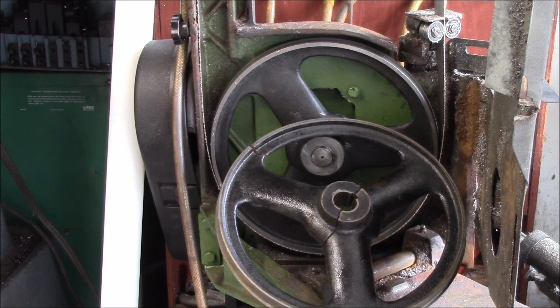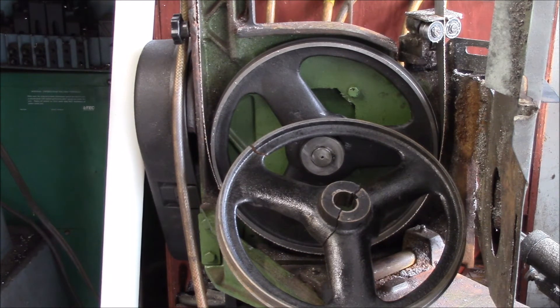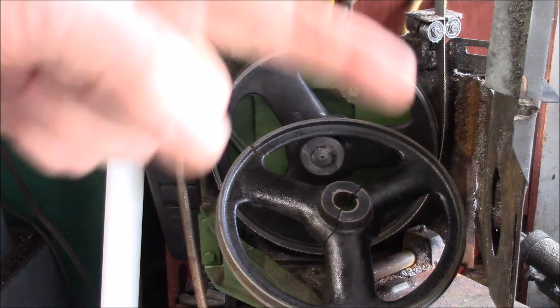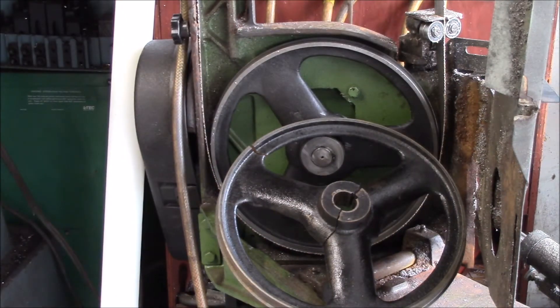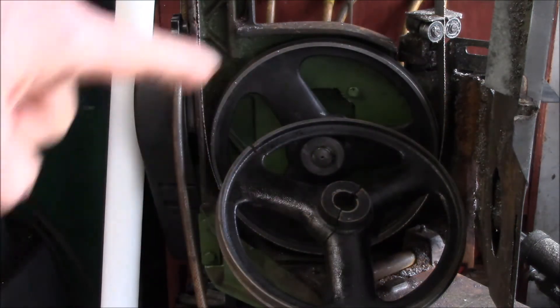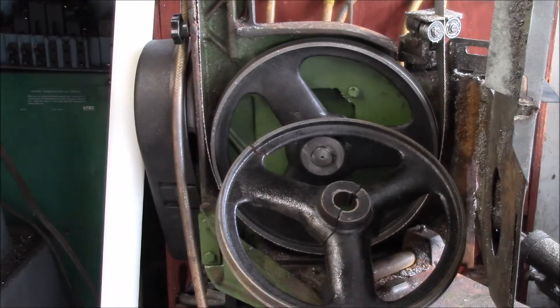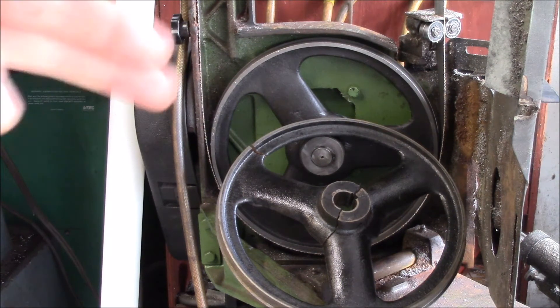I was using the 7x12 bandsaw the other day and set the saw down on a cut. There was a loud bang and the blade stopped moving — the motor was still running. I initially thought the blade had jumped off the drive wheel or broken, so I flipped it up and noticed the drive wheel had a big crack right through the middle, and even the outer part had cracked. It's cast iron, and this happened right before Thanksgiving.